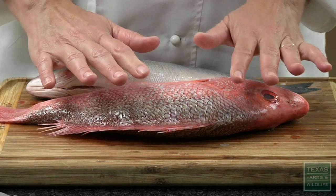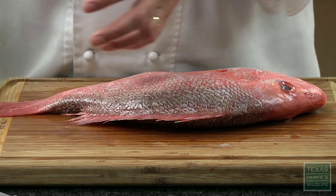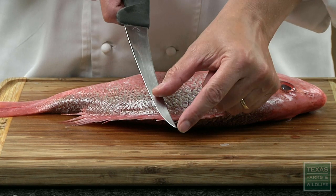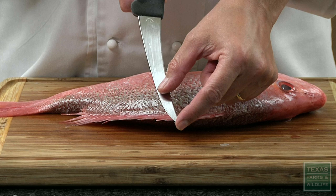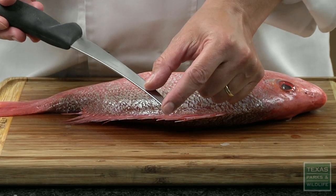I'm going to show you all how to fillet this red snapper. Really important for filleting fish is a good fillet knife — a very sharp fillet knife. The first inch of the knife from the tip is probably the most important part to be sharp, especially for filleting fish, because that's about all of the knife that goes into the flesh of the fish — just the tip of the knife.